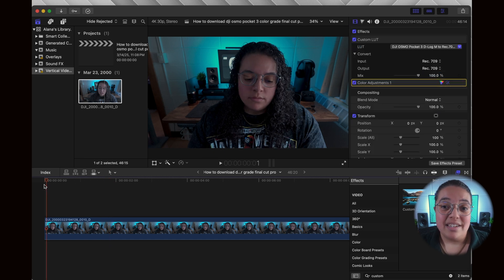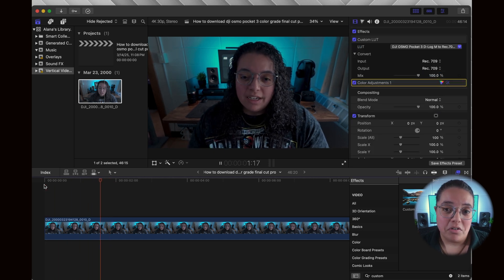Do note that the lighting you're using can impact your footage and color grading experience. In this footage, I'm using a small key light on my right-hand side and sitting in front of my window on my left-hand side, which provides light on both sides of my face. With the provided LUT from DJI for the Osmo Pocket 3, you can easily color grade your footage with Final Cut Pro with just a few clicks. If this video helped you out, be sure to hit the subscribe button for more tips and tricks with the Osmo Pocket 3.